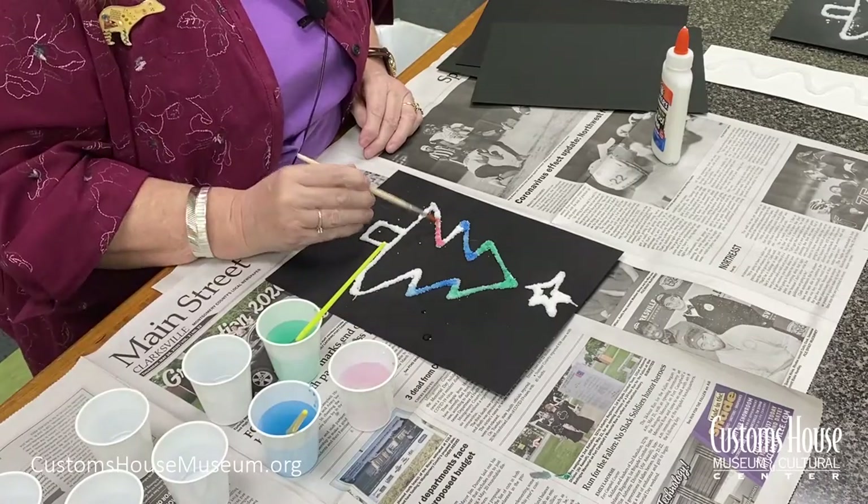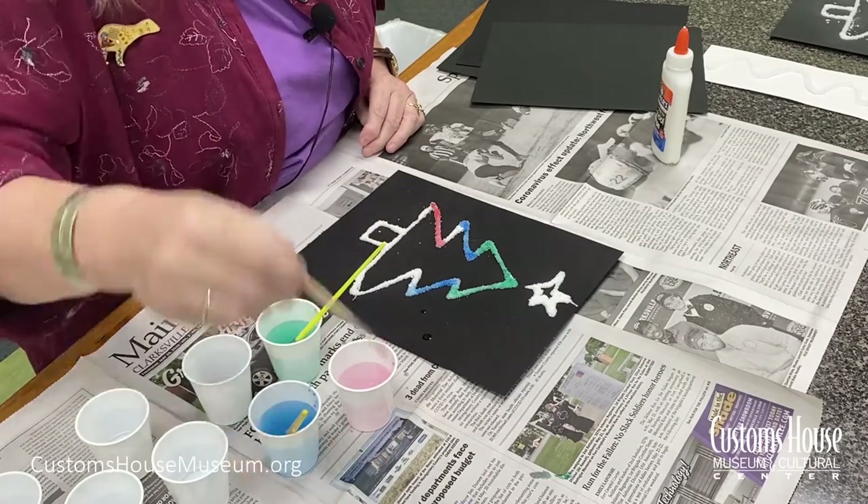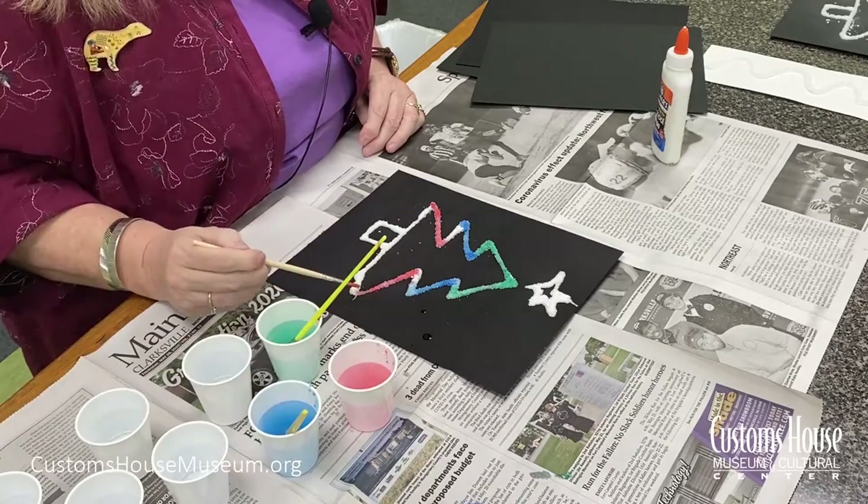You just want to dip the brush in the water and barely touch the surface of the salt. You can get a few applications of color onto your salt by re-dipping the brush into the water again before you need to add more paint to the brush.